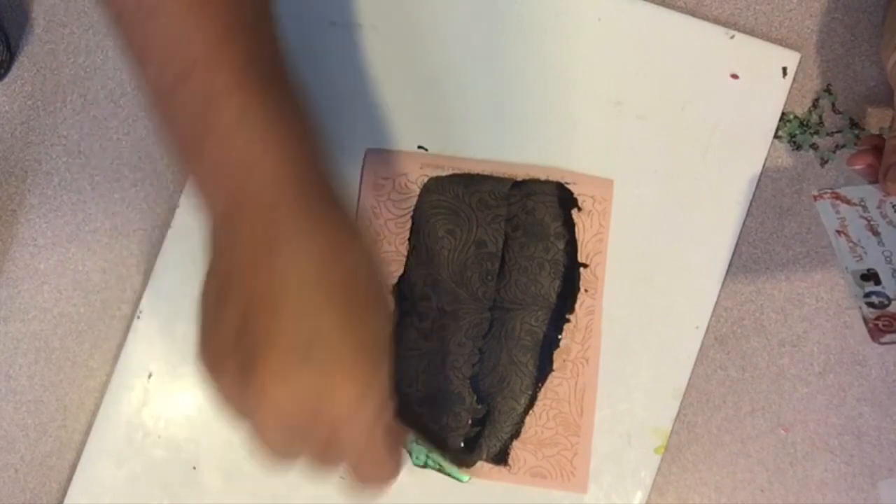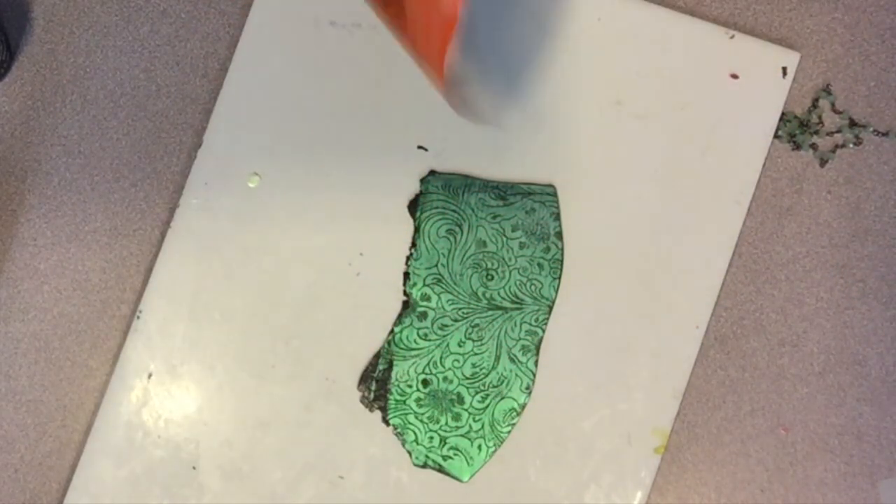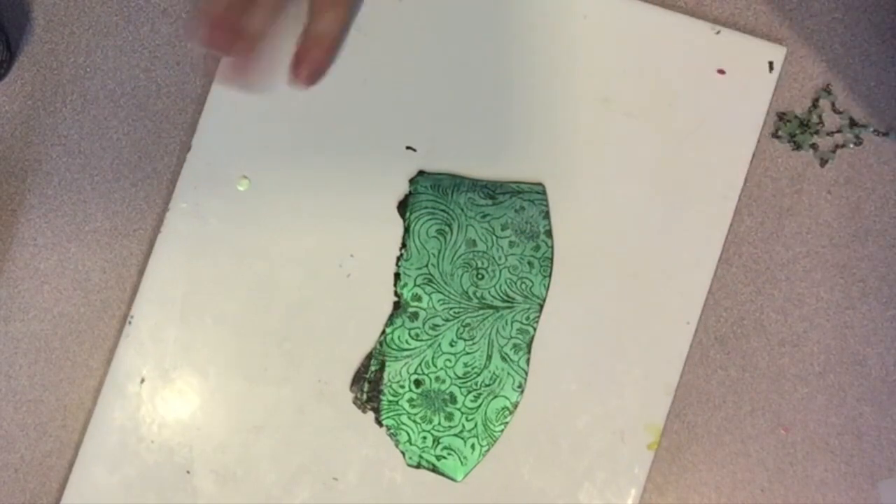And here you go — ta-da! It's absolutely beautiful, silk screened onto that iridescent background with that black paint.